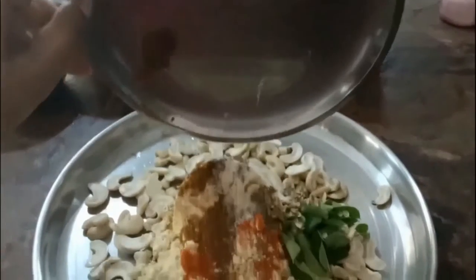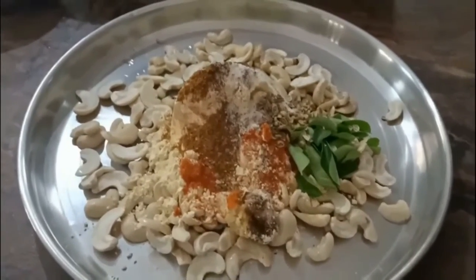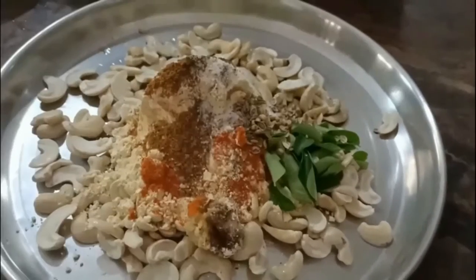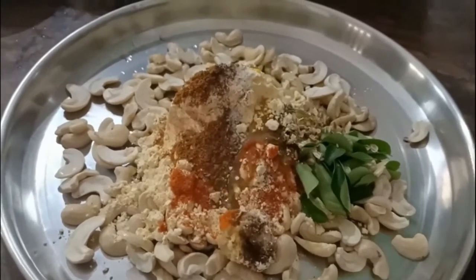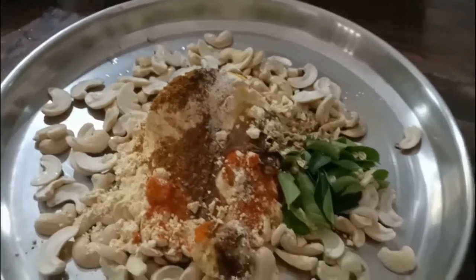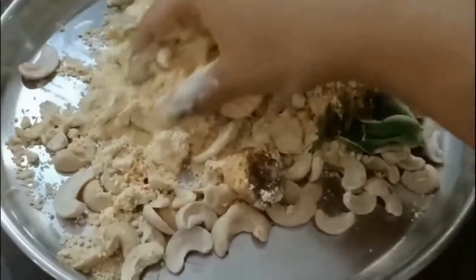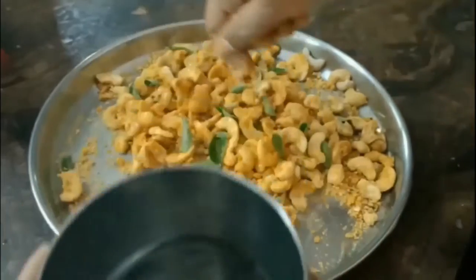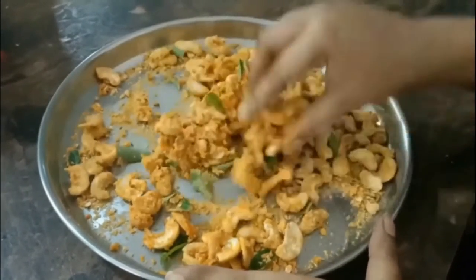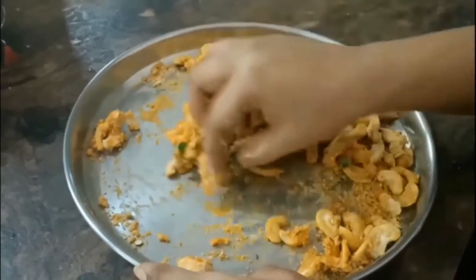After two hours, take the cashews without water into a big plate and add all the ingredients mentioned, including oil, and give it a good mix. Do not add water at this moment. First mix all the cashews with the spices and flour. Once every cashew is coated with the flour, sprinkle just a little water and mix until you have a tight dough consistency, then keep it aside for deep frying.